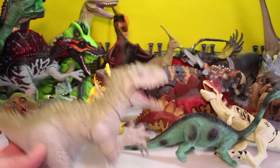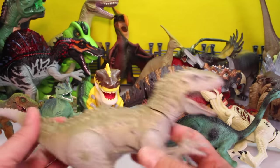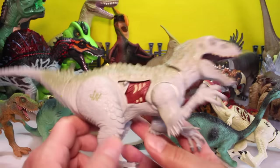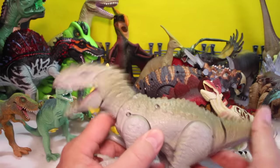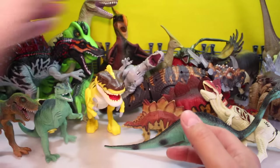Then who do we got? We've got Indominus. He's the first Indominus Rex we ever got. He's got the chomping action and he's got the meat reveal for injuries. So he's real cool. He was our first, first, first ever Jurassic World toy. Love this toy. Let's put her over there.